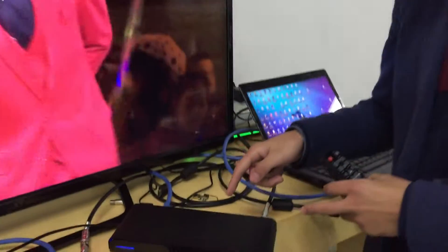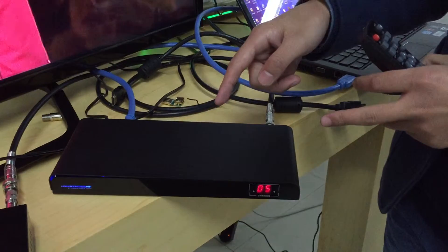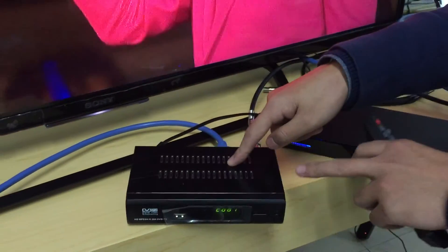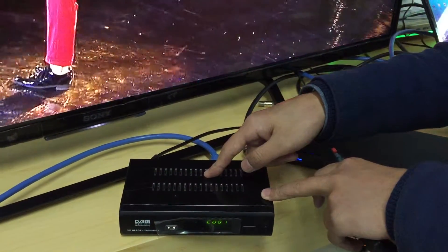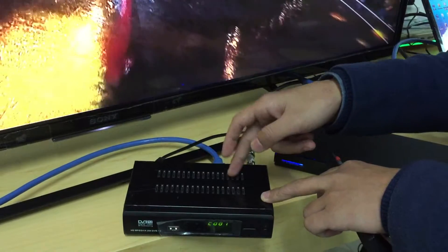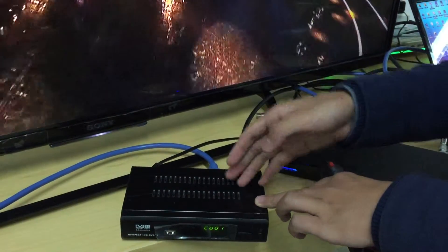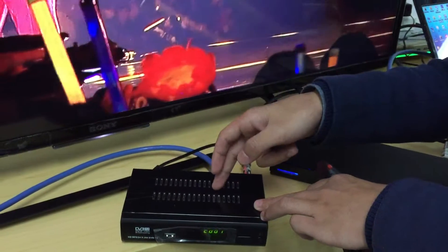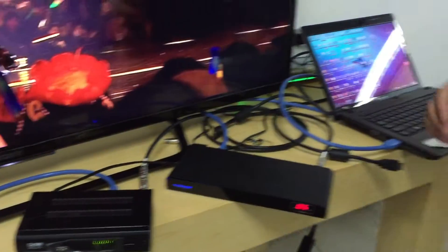Hello, this is Rara from Lincoln Technology. Today I'm going to show you a new product — it is our LKV397 RF transmitter. This is the transmitter, and this is the STB box. In China, TV does not come with an STB box, so we need one to show the function. But in Australia, all TVs have an STB box inserted, so you do not need this box. Now let's show you the connection.